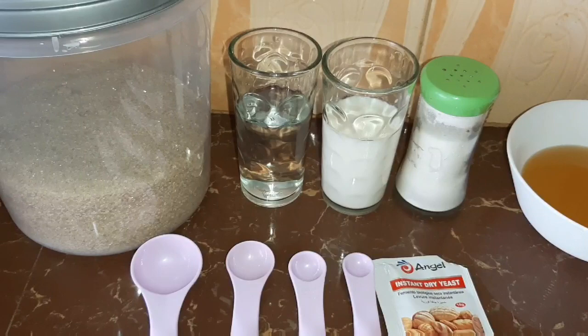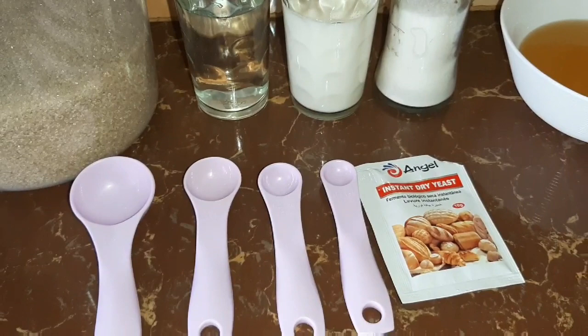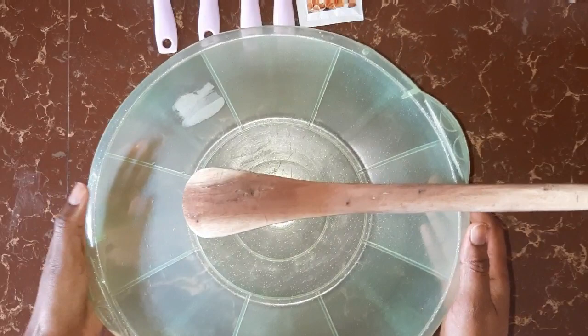You'll also need three tablespoons of cooking oil, half a teaspoon of salt, half a cup of warm milk, half a cup of warm water, one tablespoon of sugar, and one and an eighth teaspoon of instant dry yeast. So let's get started.